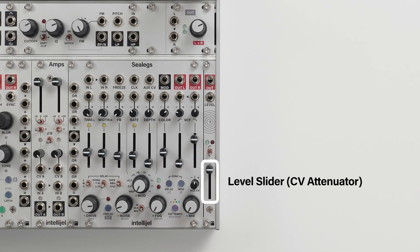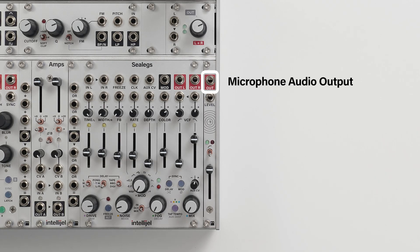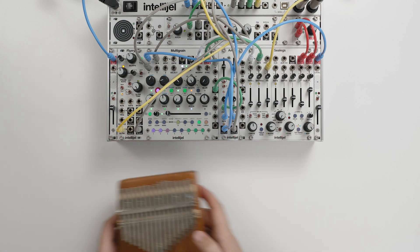MemsMic has a level slider, a high-pass switch, LED indicators, level CV input, and a microphone output. And that's all there is to it. So let's explore some MemsMic patches.